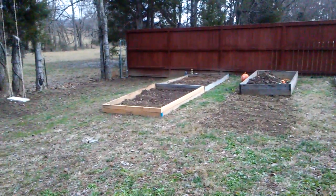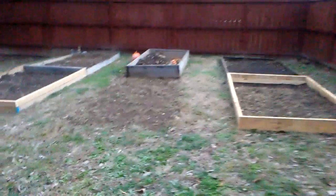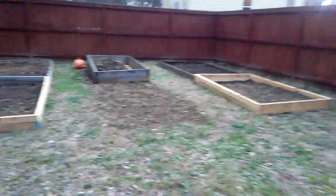By the way, here's my garden beds that I just made. I just added one onto that one and added one onto that one, and then I'm going to add one right here. So I'm going to have a total of five beds and one compost bed. I've got to level them out a little bit, but I can get a lot more vegetables grown this year.